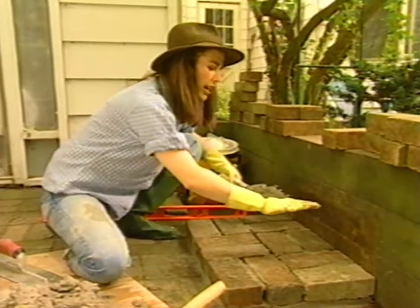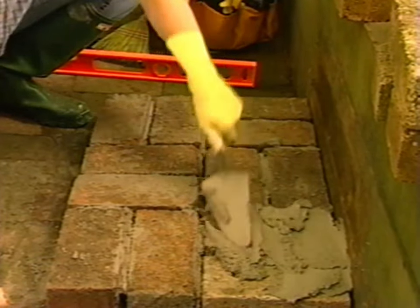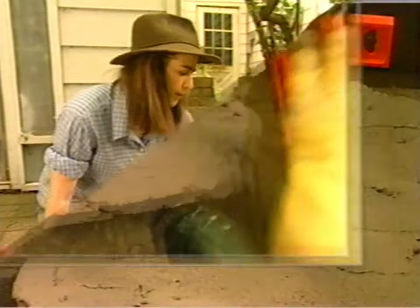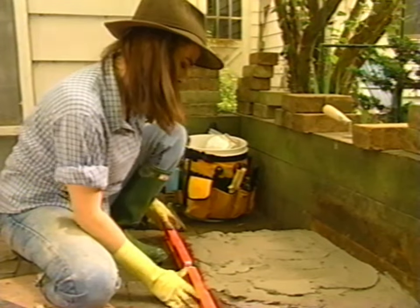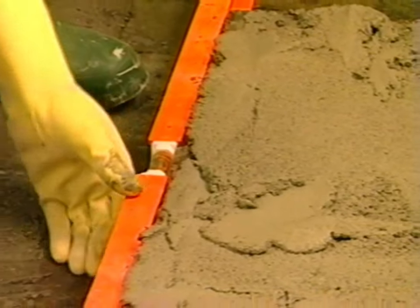I want to get it a little bit higher at this end. This one's a lot thinner — the first one went on about half inch to three quarters of an inch thick. I'm going to be much more modest this time. I should put the level on the front to make sure I'm not bowing out — which I am. Let me use this to get more of a straight edge on the bricks.